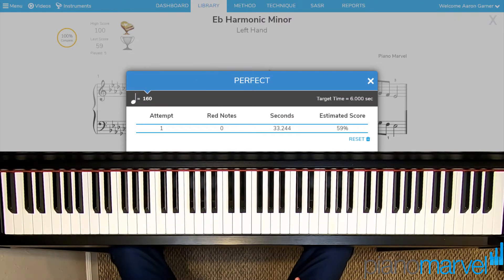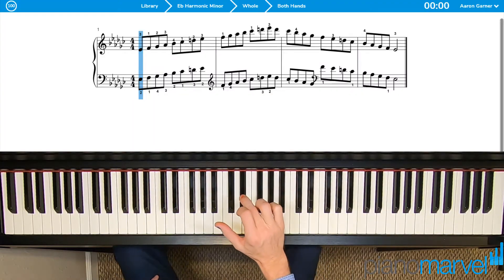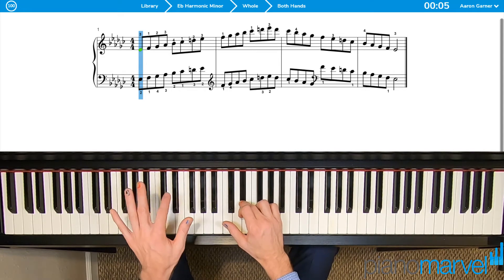Work on each hand independently, and then try hands together. Start with your right hand third finger on E-flat and your left hand second finger on E-flat.